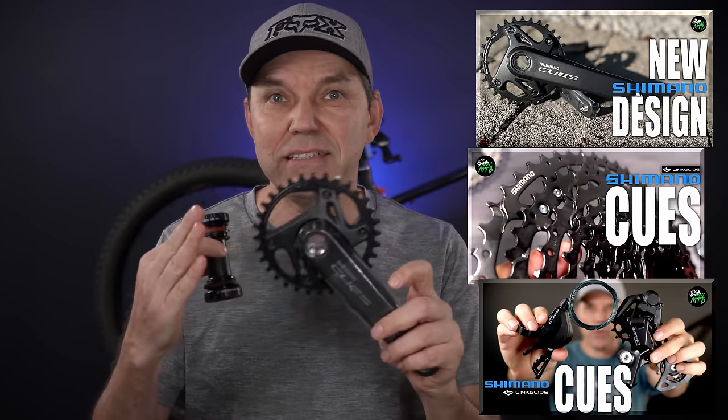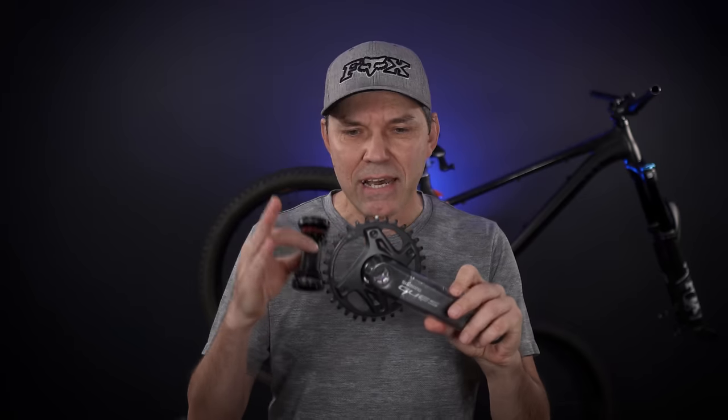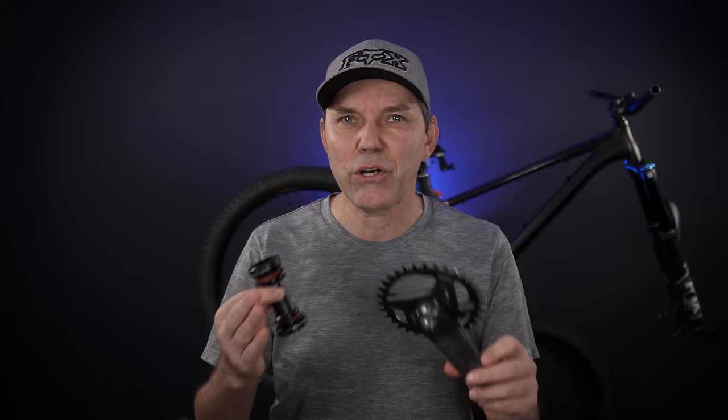I already have three videos on Shimano Cues talking about the details of each component, so in this video I'm not going to focus on that at all. I'm only going to mention the few tips and tricks that I learned along the way, and I'm going to point you up in the corner to a few videos that already cover details like how to install a bottom bracket. So let's start with these two.